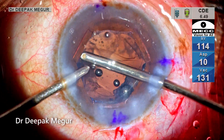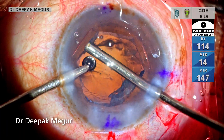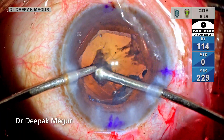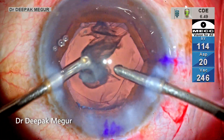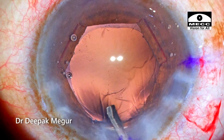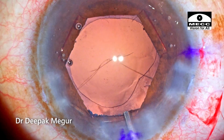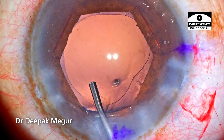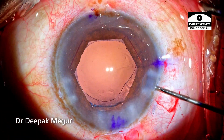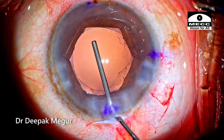The cortex is aspirated using a bimanual irrigation-aspiration device. The posterior capsule is flushed with BSS, as is customary, to ensure it is as clean as possible. I'm then injecting intracameral antibiotic — Cefuroxime — followed by injection of OVD.